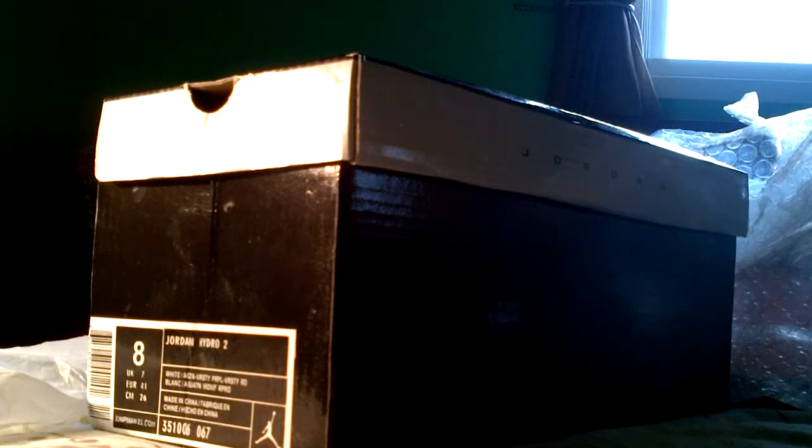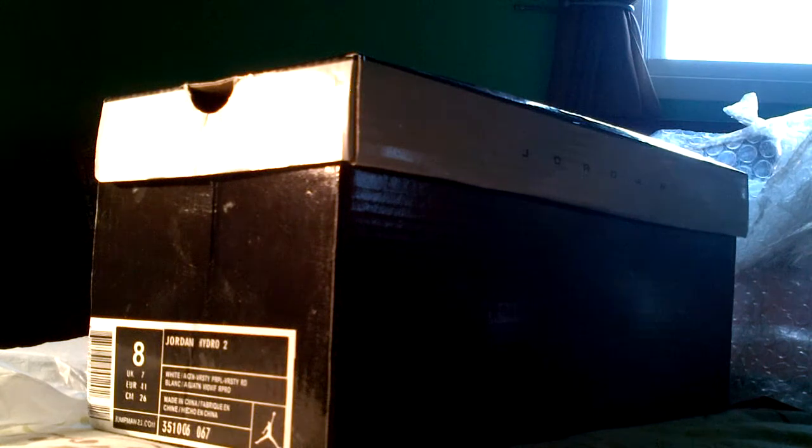On the other side you got the gel, the bubble gel. Got the 23 right here, got the Jumpman right here. Let me see if they're true to size — they look true to size. They fit nice, like a size eight — hit me nice. That was it, not even comparing them to the other one.